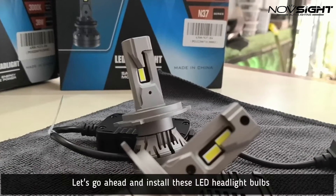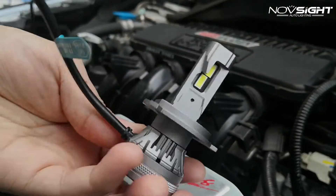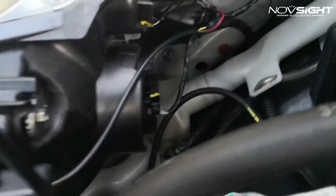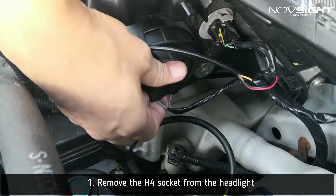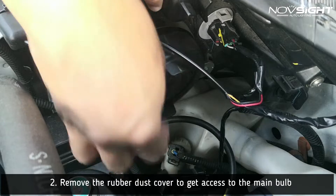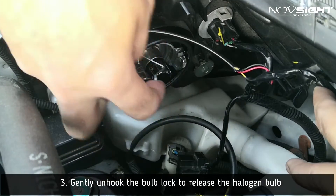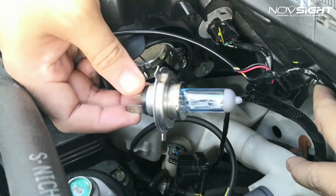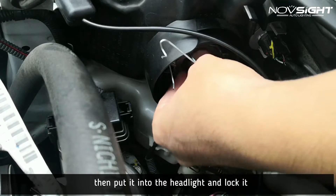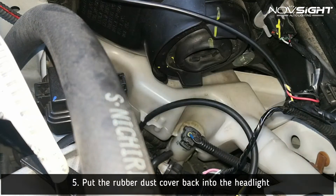I can't wait to put these headlight bulbs into our 2019 Honda Brio RS. First, we need to remove the H4 headlight socket from the stock halogen bulb, then remove the rubber dust cover to get access to the main bulb. Gently unhook the bulb lock and remove the stock halogen bulb. Remove the socket from the LED bulb, then place it inside and lock it. Now put the rubber dust cover back into place.